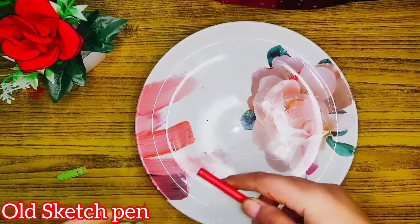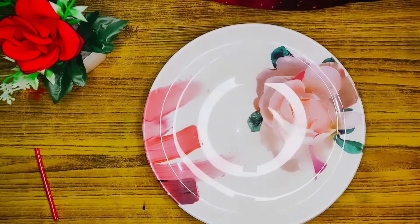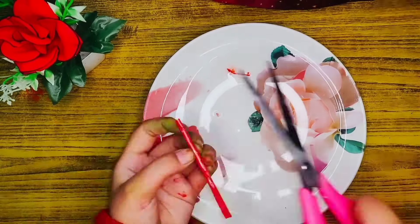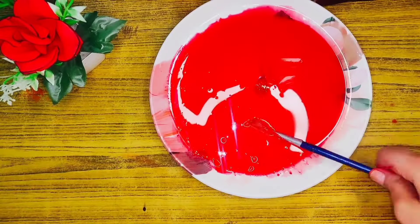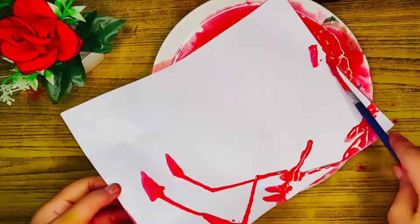Now we are going to make red color paper. I have used a sketch pen which is very old, so I removed the ink from it. Since it had a lot of color, I also used another red sketch pen. Then I took a sheet and started dipping it in the color.